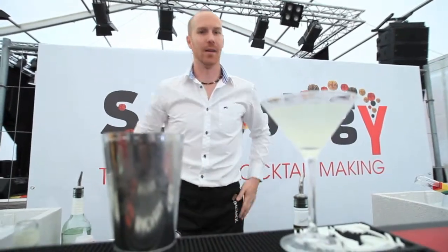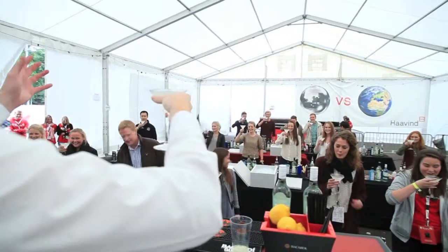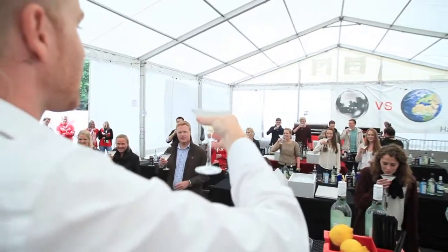Pop all your equipment down onto your mat. Lovely. And when you're ready, we all say 'Skål.' Happy hour has begun. Skål. Welcome to Sensology. Welcome to the first drink. Well done.